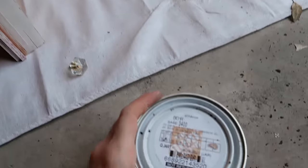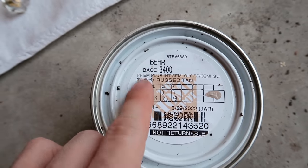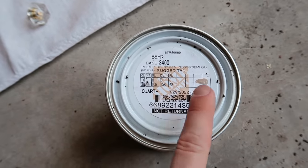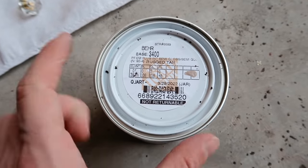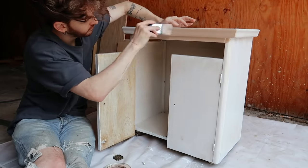It's fully dried down. From following the tutorial by Black Sheep House, she says to use Rugged Tan Bare in a semi-gloss finish. I probably wouldn't have opted for semi-gloss myself, but it's probably to make the glaze apply easier and slide on better. I'm going to apply one full coat of this — I'll probably need two depending on the coverage.